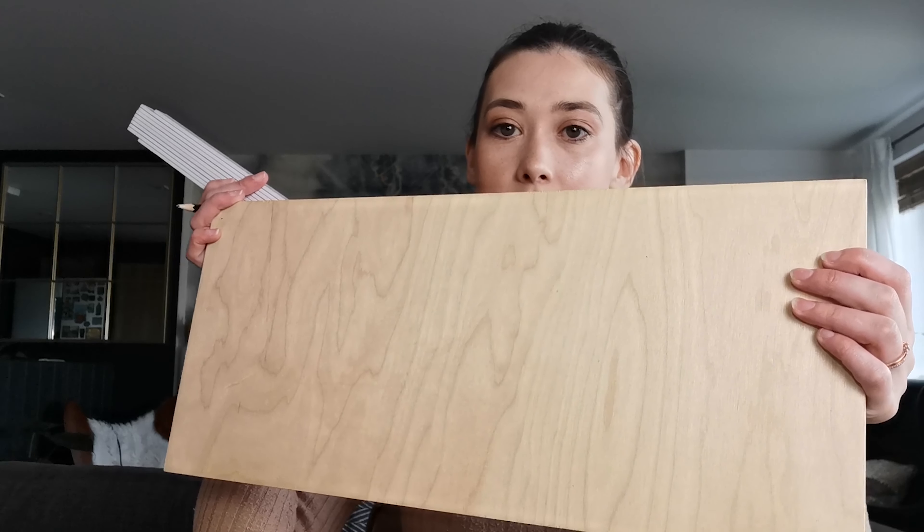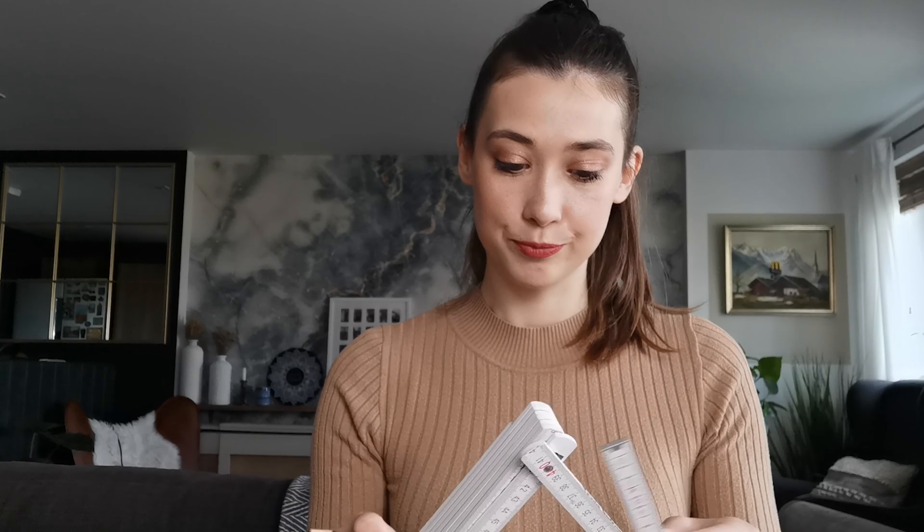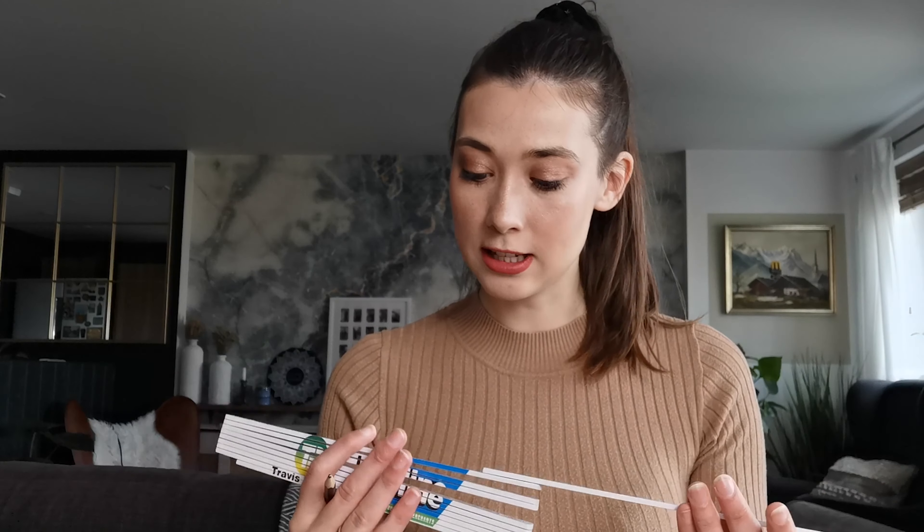So the first thing I'm going to do is find my centre point on this piece of wood. This is just a bit of birch ply that we had left over from my fiancé's studio. We've got 51 and a half — I'm going to go right there. Okay, so that's my centre point.